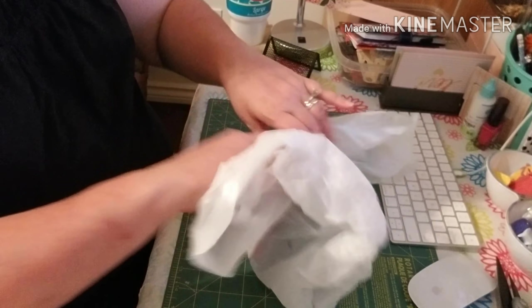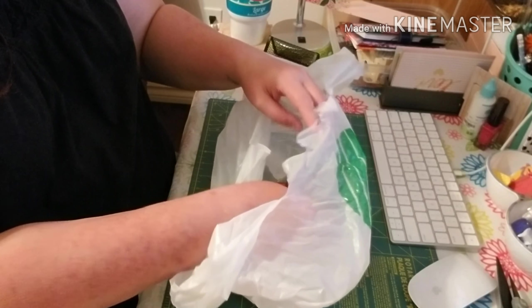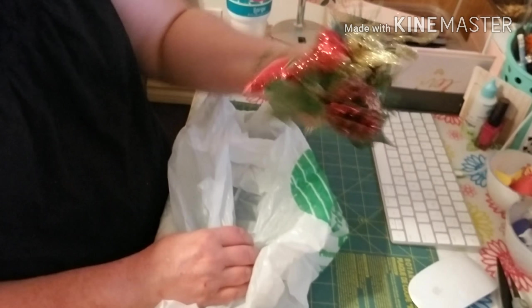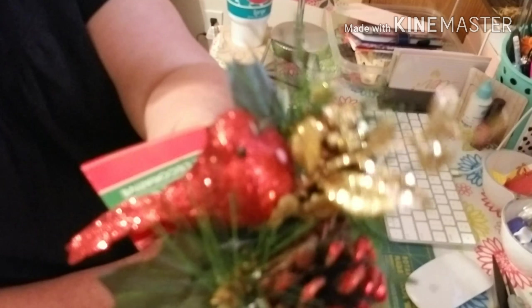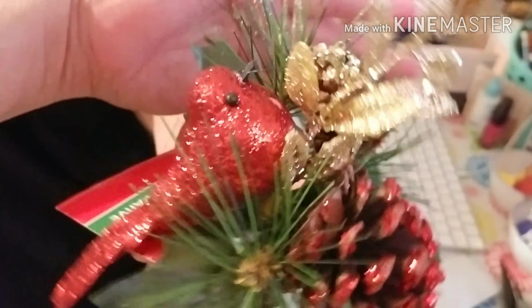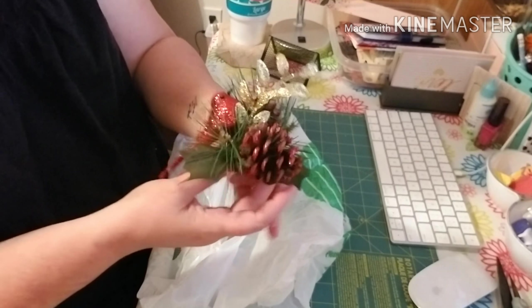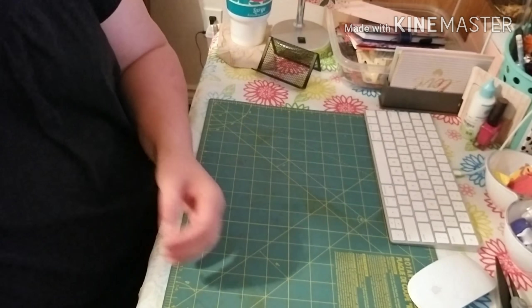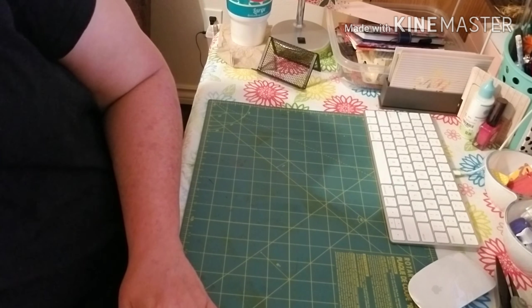I did go ahead and pick up another bird for my little shadow box I made. This one here is real blingy — the other one was a flat red. I'm going to make another box with the other ten that I bought. I really love the way those come out.